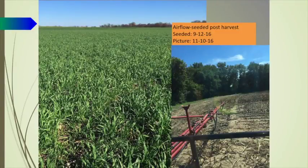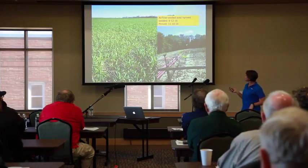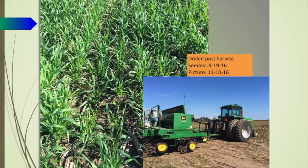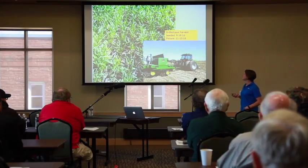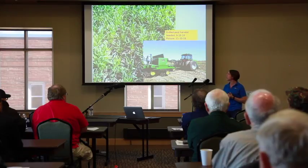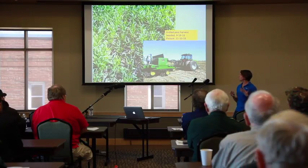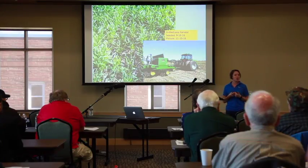We wanted to compare different ways of seeding, so Landmark came out and air-flowed some on after harvest on September 12th — it looks about this big, we had a really good stand with that. Then we tried to get it drilled at exactly the same time as the airflow application, but it took until September 19th to find someone with a drill. That was drilled seven days later and it was almost as big as the airflowed stuff, but by the end those were only about that big, whereas the airplane stuff was up to the hip. The farmer feels really happy with how it went and is looking at the airplane as a good option for his seed corn.